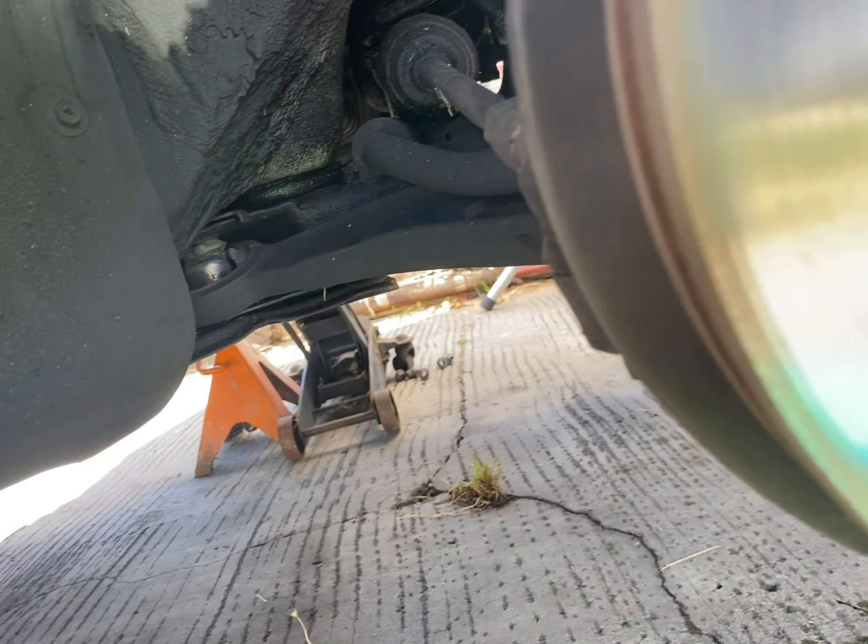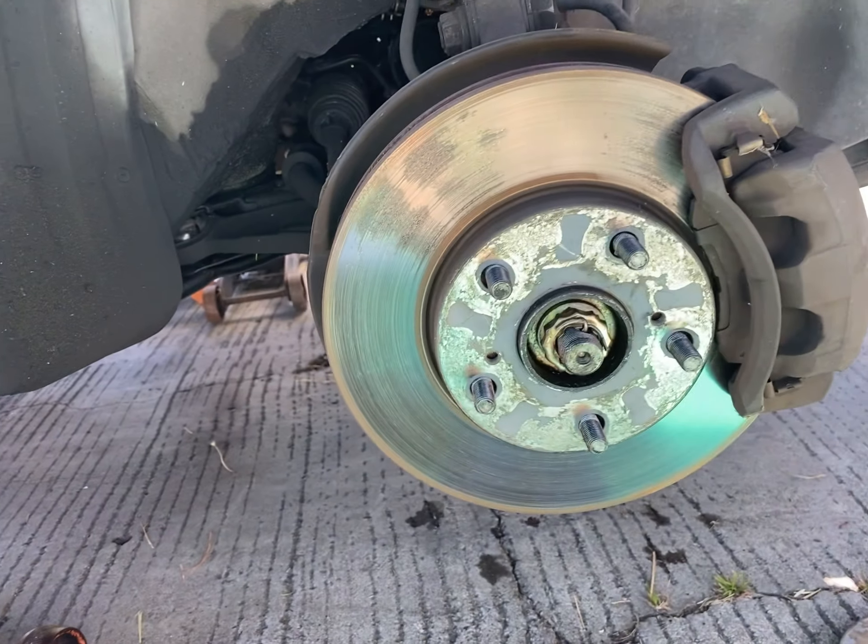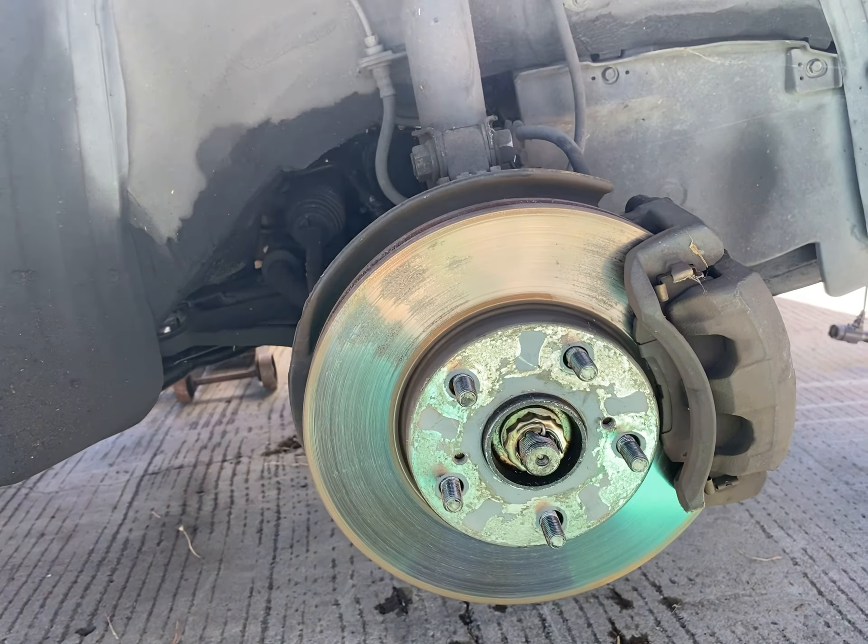Let go of the brakes. All right, you can shut down the car. Handbrakes. Put the brakes on.